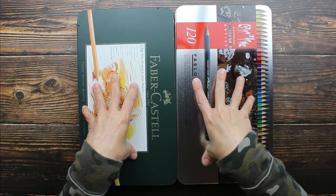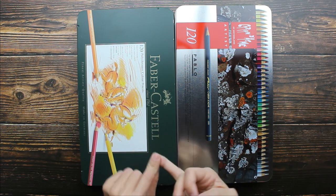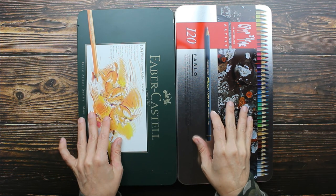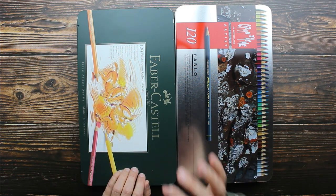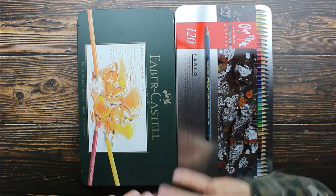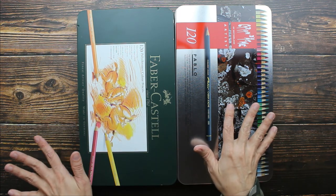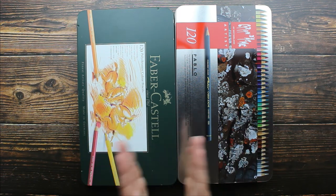These are both sets of 120. They're both professional, oil-based colored pencils with excellent light fastness. They're creamy but firm and they are great for detail work because you can sharpen these to a really fine point. They're buildable with no wax bloom and they both come open stock.